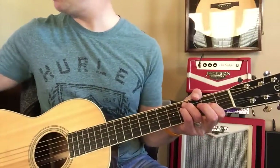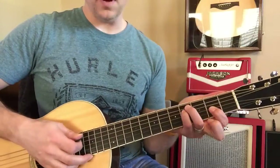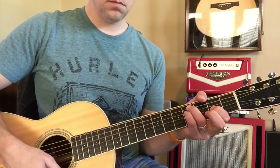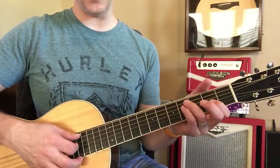I'll take you through this part — remember to go very slow with this. So F sharp minor, which you know. Then the C sharp, all from the A string.